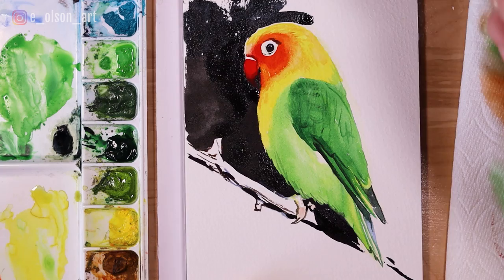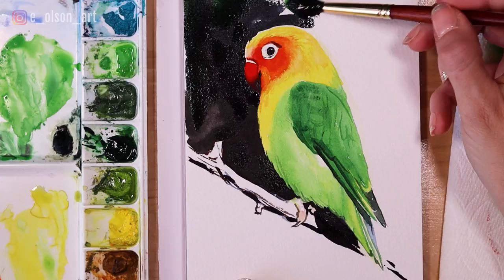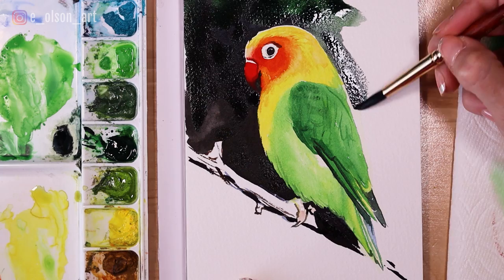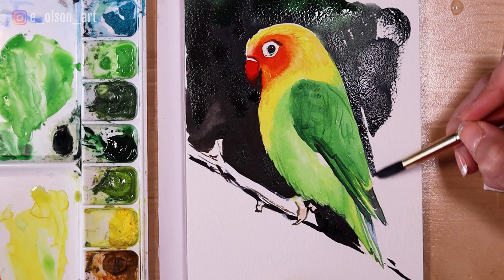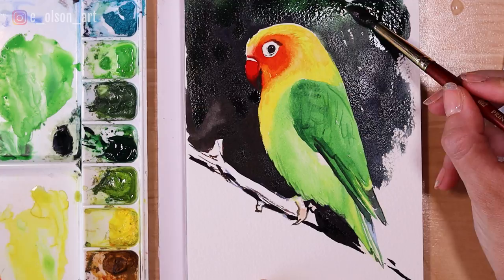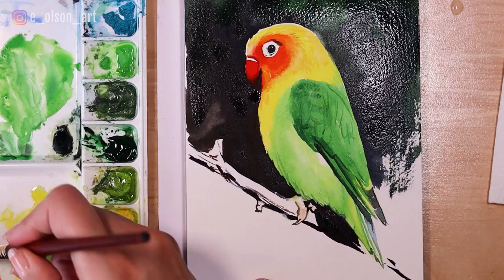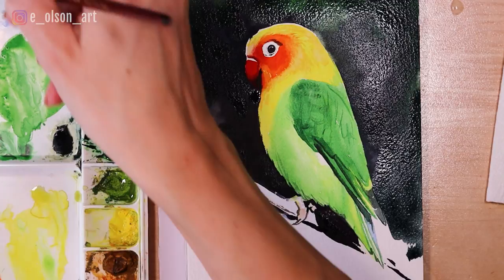I'm going to take some of that green and plug that in towards the top, just to give it some color variety in the background — maybe suggest a jungle or something behind the bird. I have to work really fast; I live in Colorado so it's very dry here and my paint dries excruciatingly fast at times. It doesn't matter if your wash is a little bit uneven — I actually like the look of that.